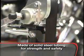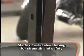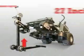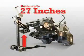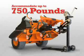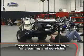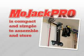The Mojak Pro is made of solid steel tubing giving it strength and safety — a great alternative to unsteady car jacks or flimsy ramps. It can raise your mower up to 27 inches and can accommodate up to 750 pounds, giving you full access to the mower undercarriage for cleaning or changing belts and blades.